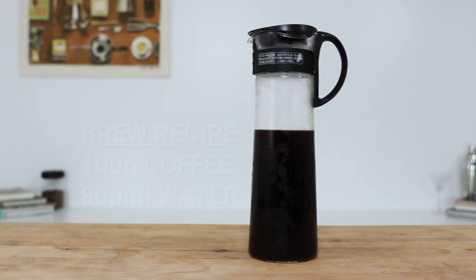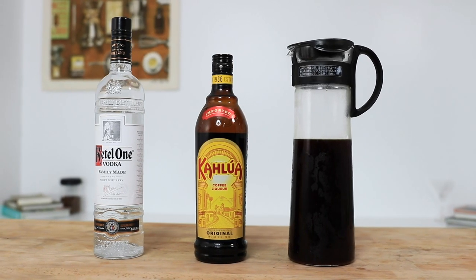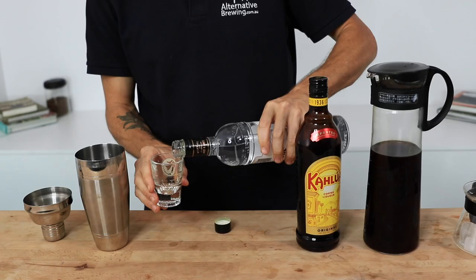I've used the Hario cold brew pot to make a cold brew coffee concentrate from 100 grams of ground coffee to 800 mils of water. But you can use pretty much any style of coffee brewer — from the moka pot to the AeroPress to the French press. I might not use pour-over coffee as it tends to be a little too weak. The stronger the coffee, the less you'll need to use in the drink itself.